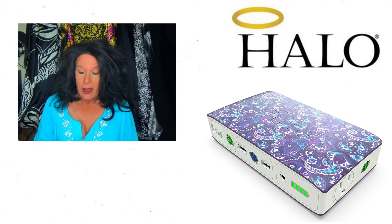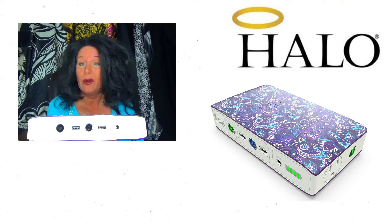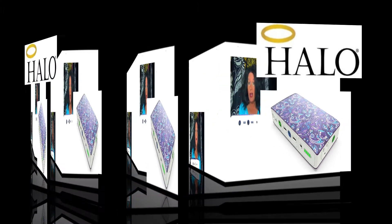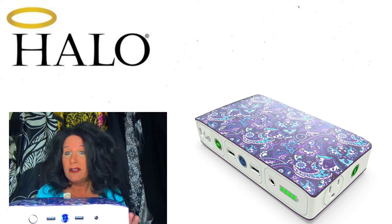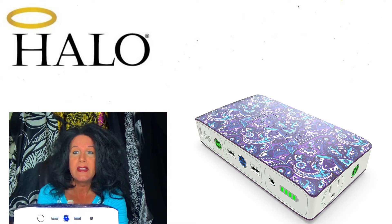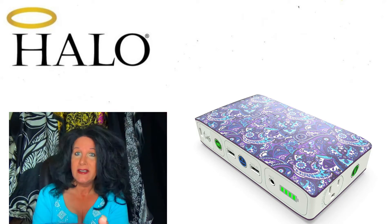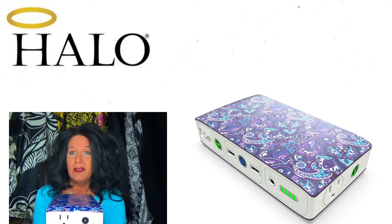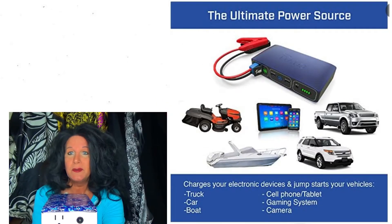I'm going to go through a couple of features. We have two 2.4 amp USB ports on the front, and this little power button right here that turns it on and gives you a signal of what it's charged up to — mine's at a full charge. There's a plug here to charge it, and over here are the jumper cables. On this side is a standard grounded outlet for you to plug into.